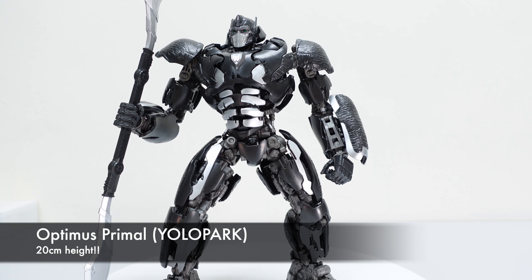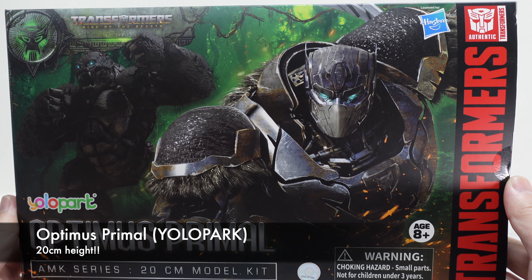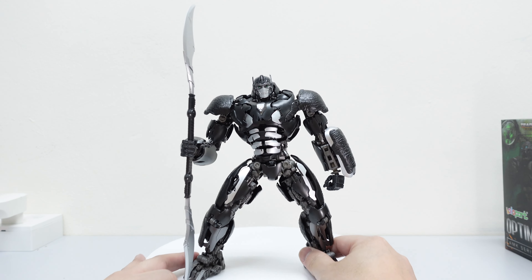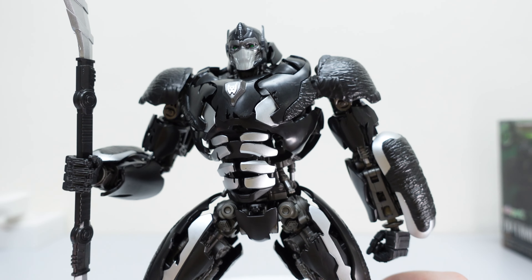Good afternoon from Kuala Lumpur, and thanks for checking this video out. Today we are taking a very quick look — this is a quick review of the Optimus Primal from Yolopark. Looking at the box itself, you wouldn't have thought that this kit is standing at 20 centimeters tall. This Optimus Primal is really big — it's almost taller than